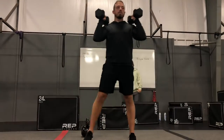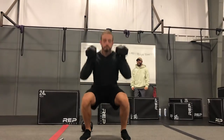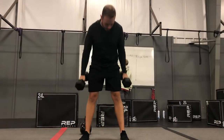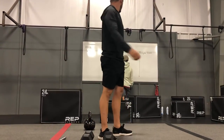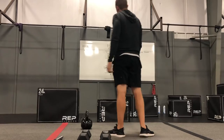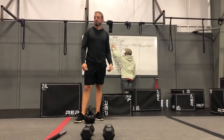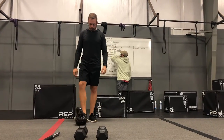Then we're going into 10 dumbbell thrusters. I want you guys to rest them up on your shoulders. You're going to squat down and then thrust them both above your head for 10. After you do 15 and 10, switch with your partner, then they'll come in and do 15 and 10. We're going to go down to 10 and 5 on the Romanian deadlift — try to increase your dumbbell size. You can keep the same weight here, but let's try to increase on that round of 5, and then another round of 15 and 10.